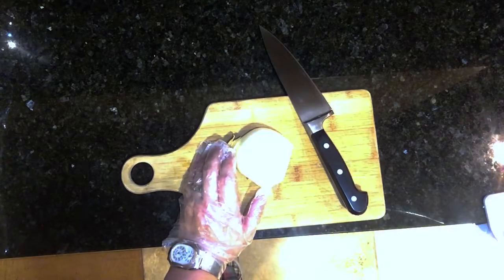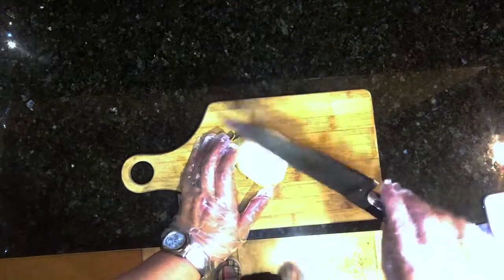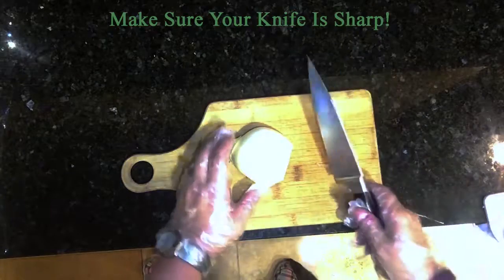Hi, we're back in Chef Jennifer's Kitchen and I'm going to show you a couple of knife safety rules. Number one, make sure your knives are very, very sharp.